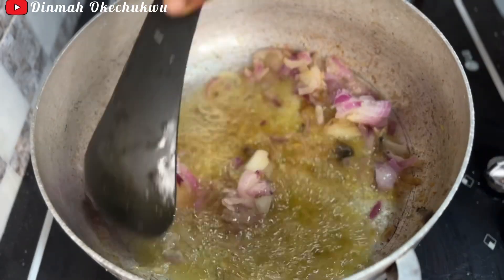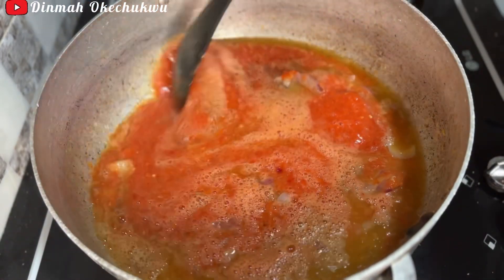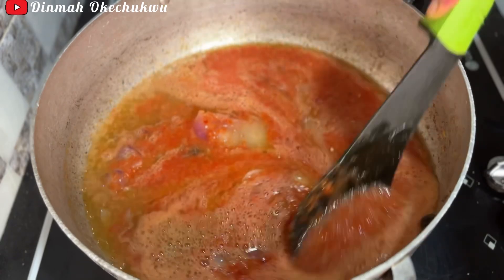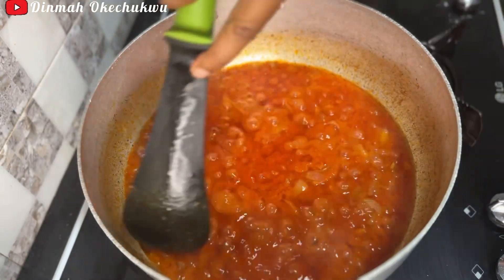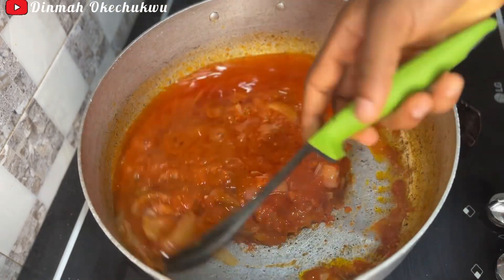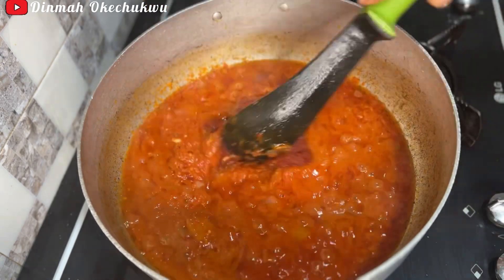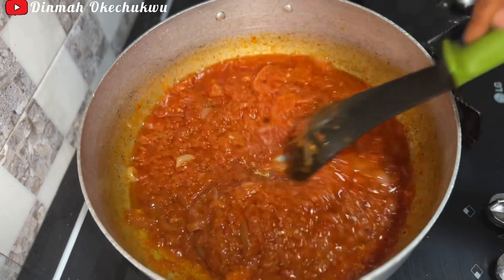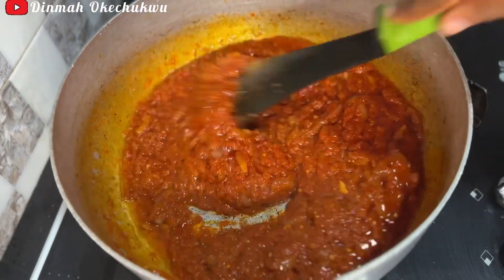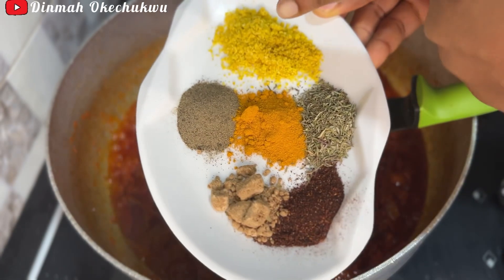Now I'm going to add the frozen onion, then go in with the pepper mix — the tomato mix — and allow it to cook till the water dries off. Then the next thing I'm going to be doing is add the tomato paste, give it a good mix, and allow it to cook for an additional five minutes.